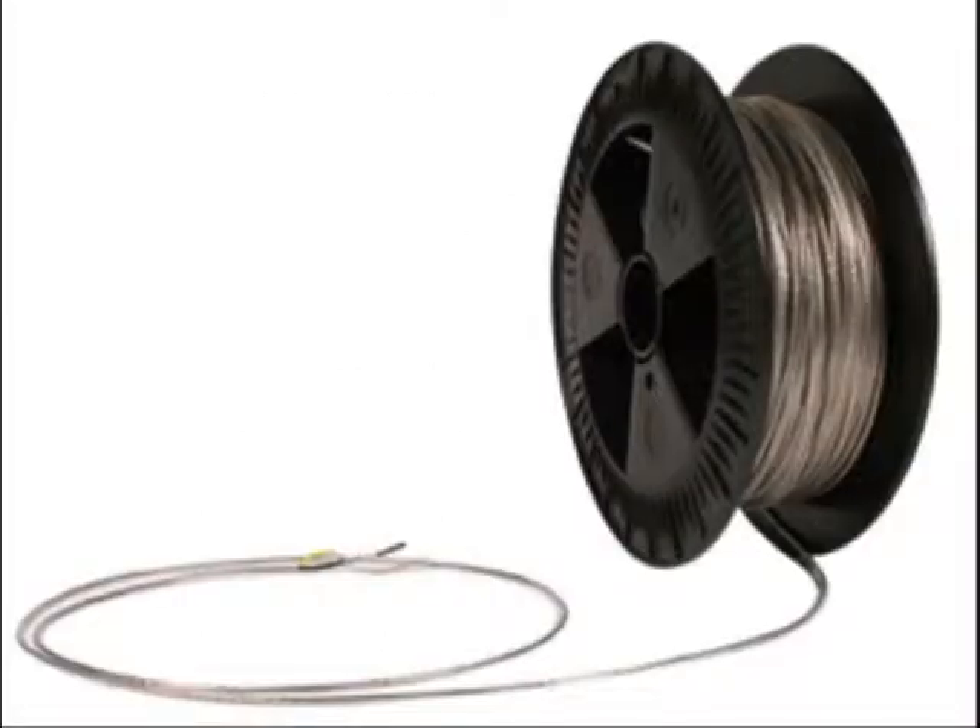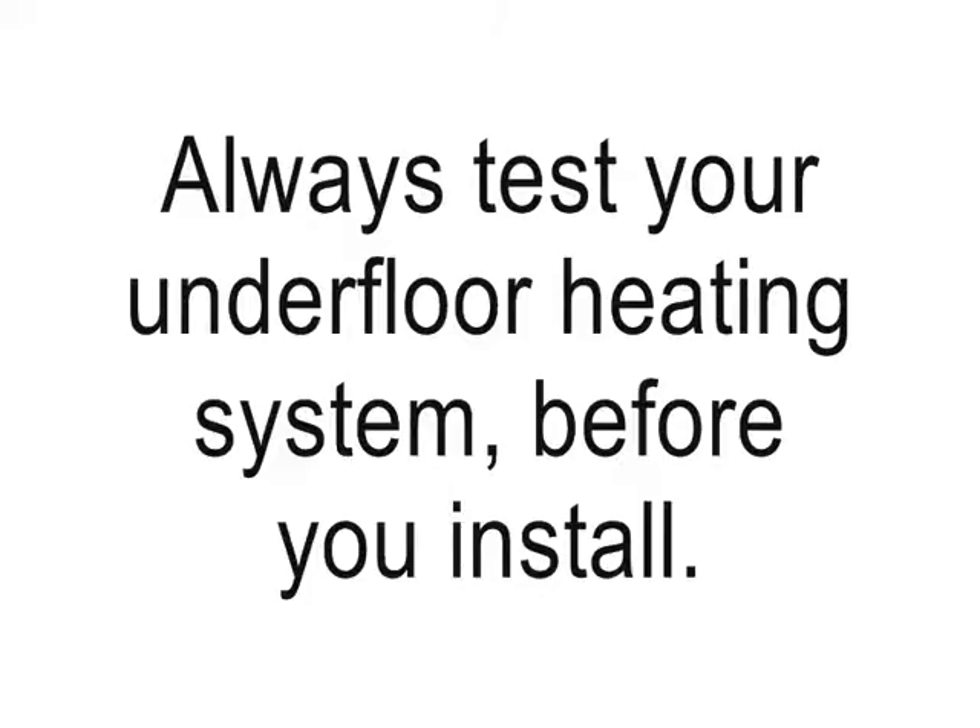This is a short film from the Floor Warming Company to show you how to install our loose cable range of electric underfloor heating. As with any electric underfloor heating system, it's important to test your system before, during and after you've installed it. Here's a brief film to show you how this is done.